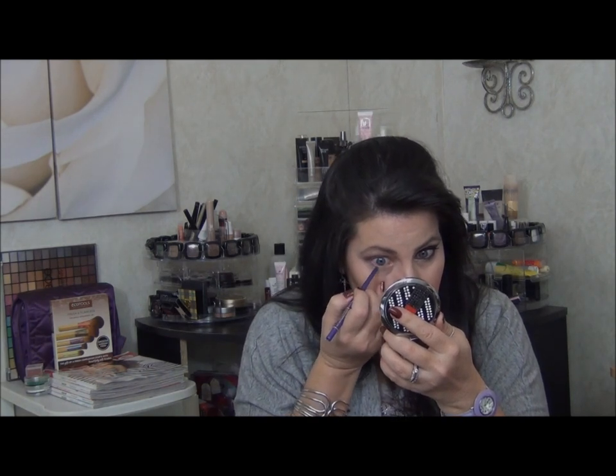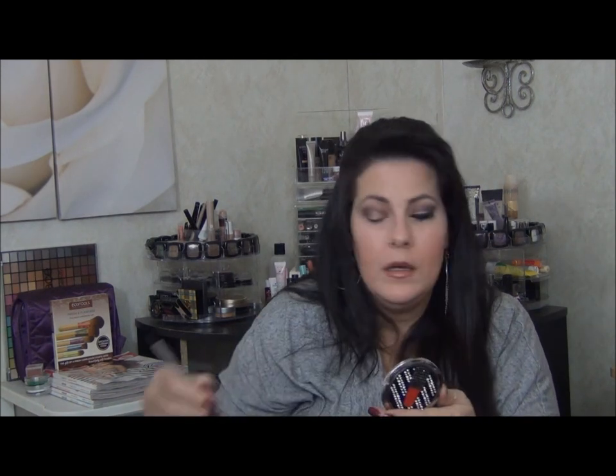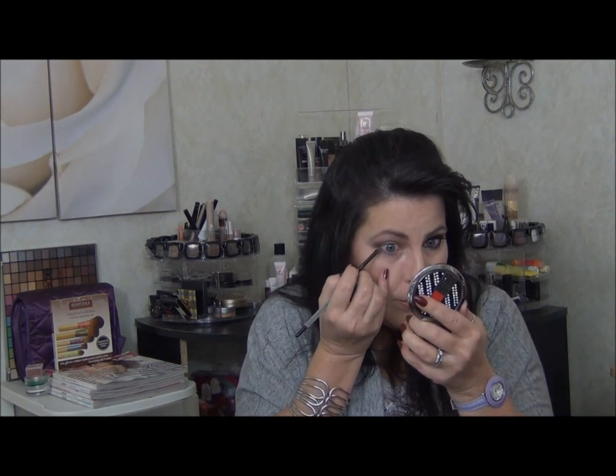Now I'm going to pick up my Jordana eyeliner in purple and run a pretty thick line underneath my lashes, because I have quite a smoky underneath line going on. Then I'm going to pick up my smudge brush and smudge that out, wipe it off, and go in with that first dark color — the Espresso from the Lorac Pro. Then I'm going to pick up the light violet from the Stila palette and take it all the way from the apricot over to the Espresso.